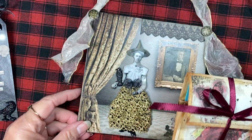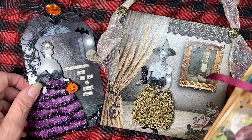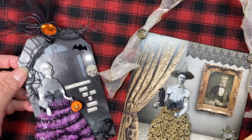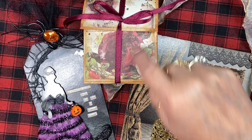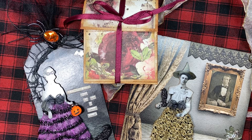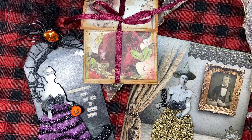So those are my Saturday Morning Makes projects for this week. I hope you get a kick out of them, even if Halloween isn't your cup of tea — oh, you could put tea bags in there too, by the way! Be sure to go check out what other people are creating, and I hope you have a fabulous weekend. Thanks so much for stopping by, and I'll see you in my next video. Take care, bye-bye!